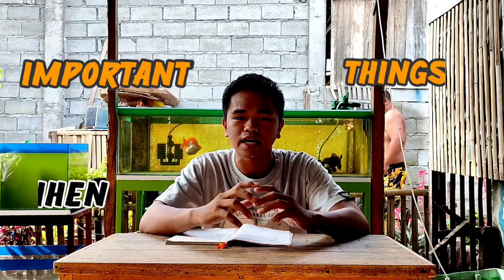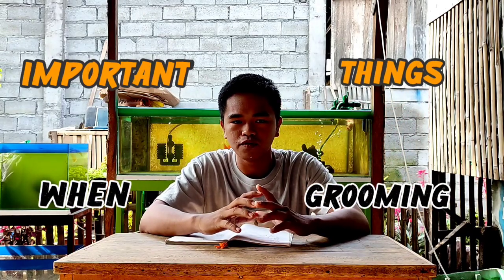Magandang magandang araw sa inyong mga kaalaga. Muli ako, nga po pala si Franz. Welcome to my channel. Ang topic natin ngayon mga kaalaga is mga importanteng bagay na kailangan natin sa pag-groom ng goldfish.